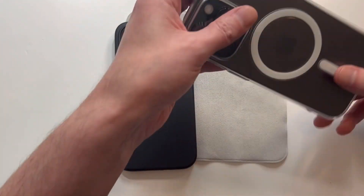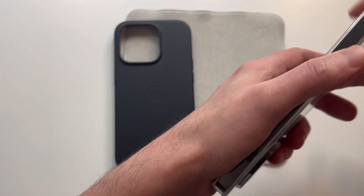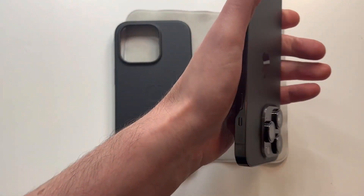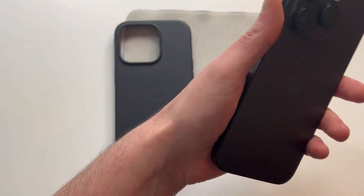Leather does wear, so keep that in mind. I do like the silicone cases as well — the official silicone is actually what I rock most of the time for my daily case. Let's go ahead and slap this one on.